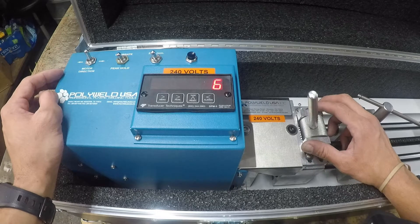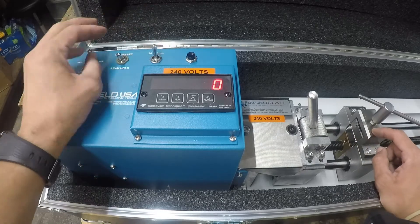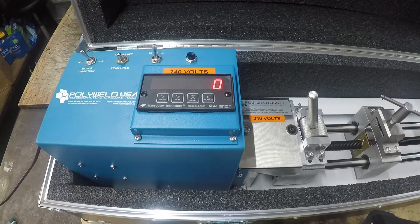We're going to keep it on peak hold for the technician — that holds its peak value. You can zero it out right there. This switch right here actually moves that right jaw at 2 inches per minute or 20 inches per minute. Most of the time the specs call for 2 inches per minute.